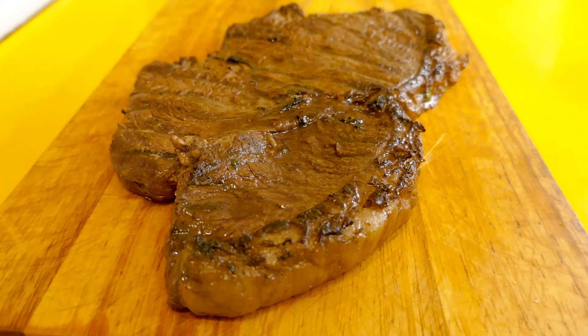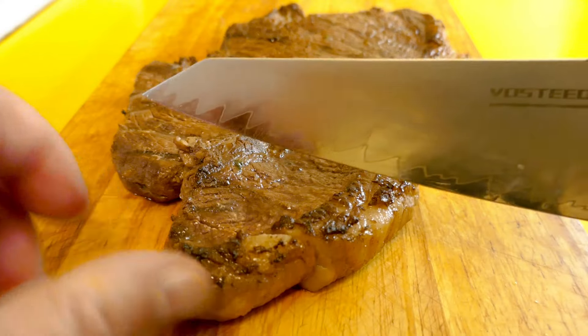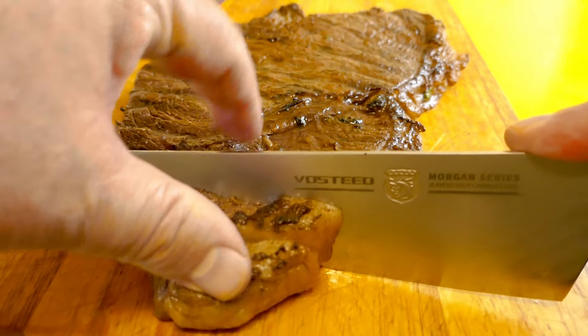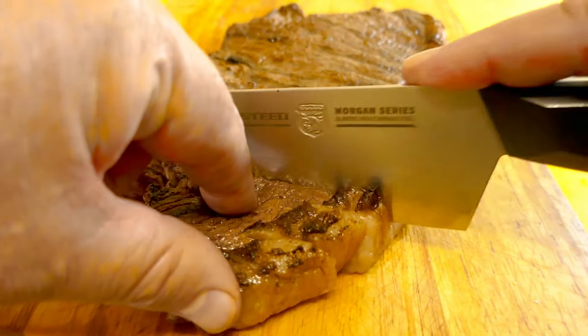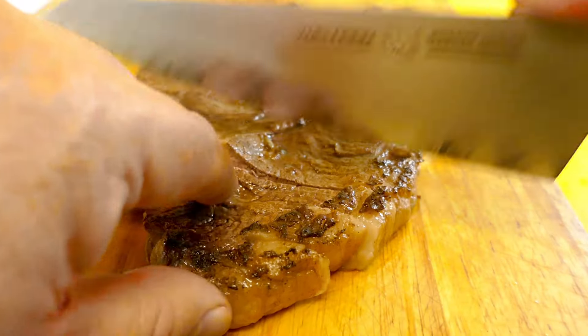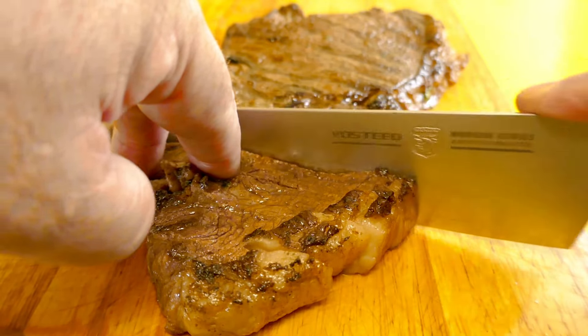As you saw, I took that rump steak off the charcoal and put it on a plate. I've let it sit there and rest for about 15 minutes. I've now got it on my chopping board, and how they typically serve this is we'll just cut it into slices at a bit of an angle against the grain. Don't be too pedantic about it — trying to work with this camera angle it's not as easy as it looks.